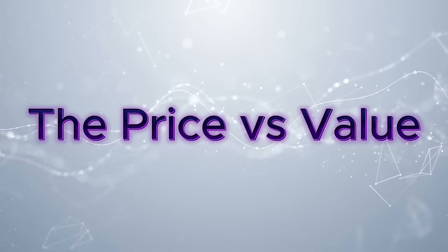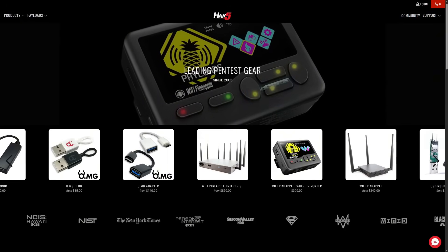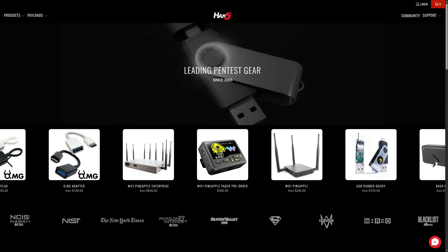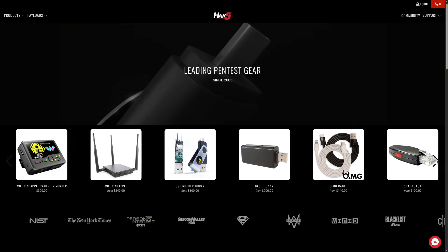Price versus value. At the time of this recording, the Flipper Zero is $199 US dollars. Once you add in accessories like the Wi-Fi dev board and the video game module, the price goes up. However, specialized equipment will cost you so much more. It truly is the best bang-for-your-buck hacking gadget right now — no other gadget has this many tools at this price point.